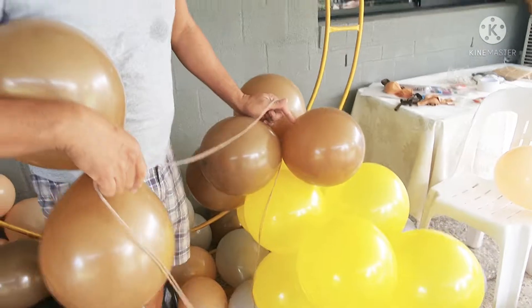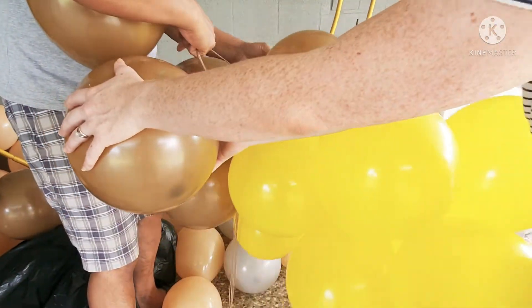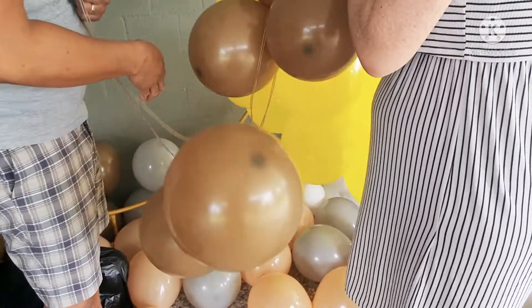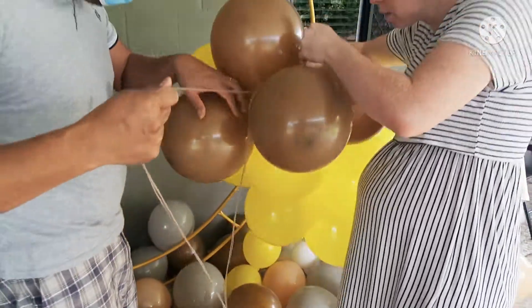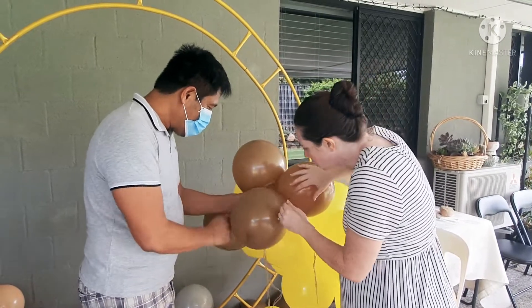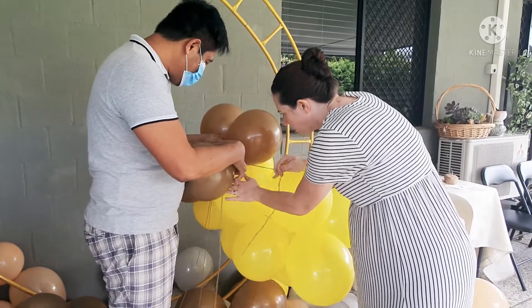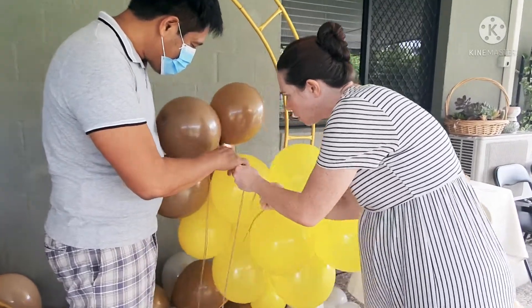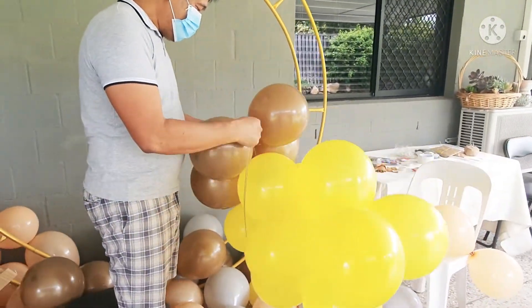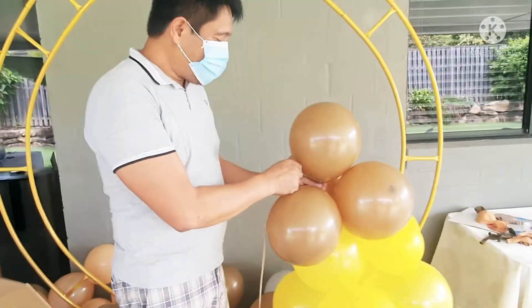Mommy is struggling with the size. At the end of the balloons so that you'll not be messed up — no, at the end of the balloons. Maybe on this one it's four. That's the best. Thank you Mommy Sam. Okay, this is the underside. There we go. And then we're gonna join them all together now.